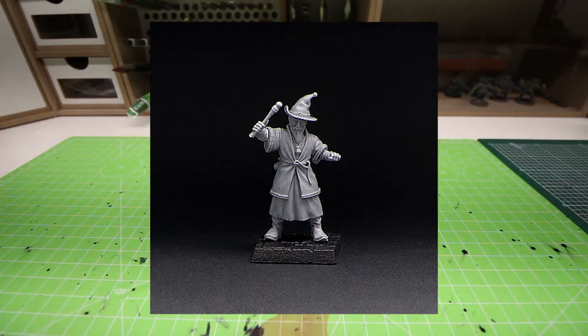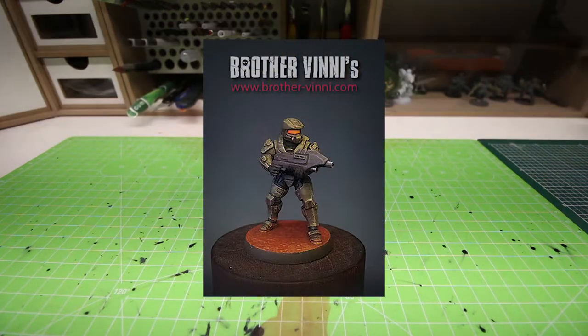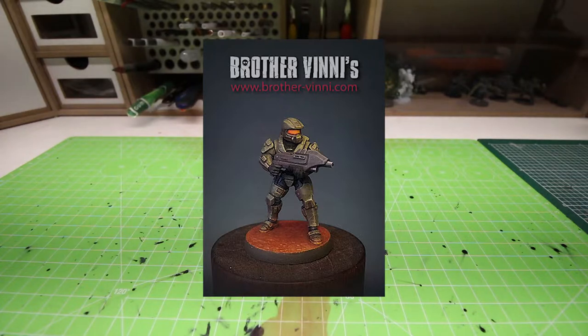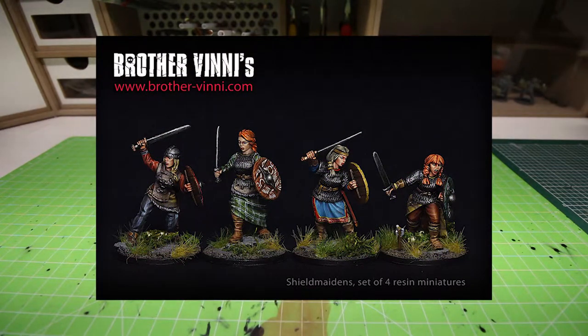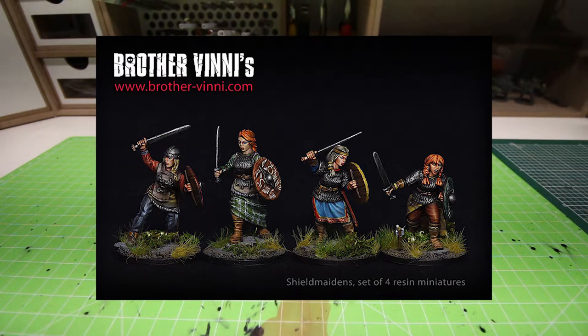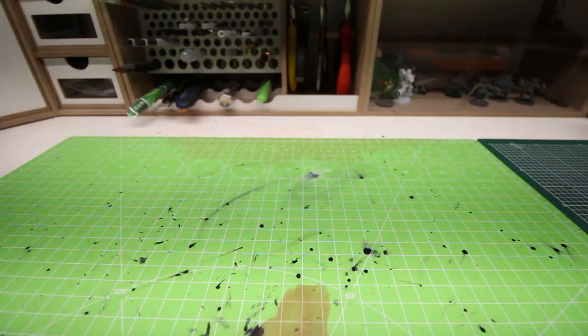They have a sci-fi line, a fantasy line, and also a historical line. Most of them are in 28 millimeters, but not all of them. Some are also in 35 millimeters, and I believe there is also a figure in 90 millimeters, so it's quite a big figure. But in this video I'm going to focus on the 28 millimeter scale, particularly their female models.